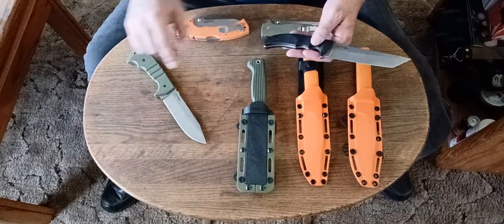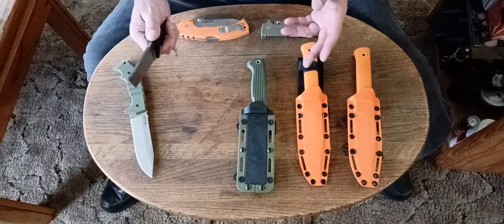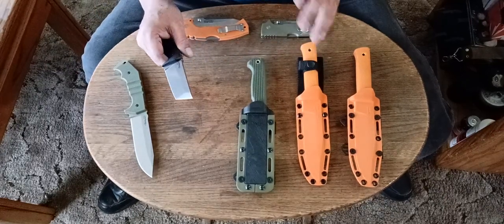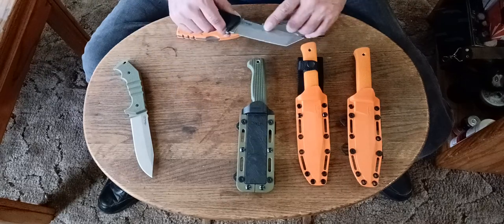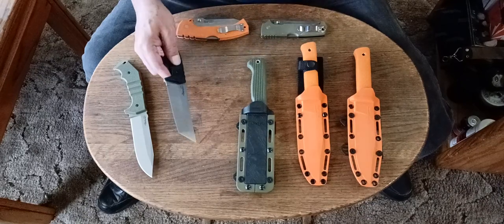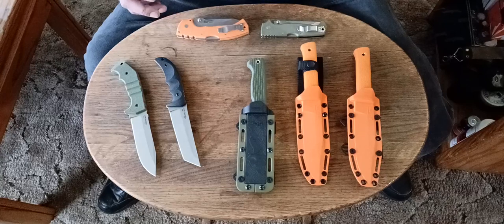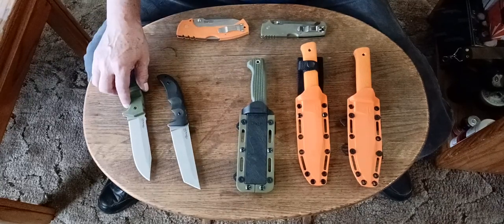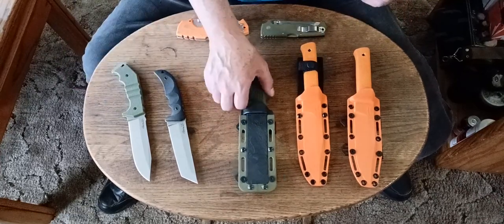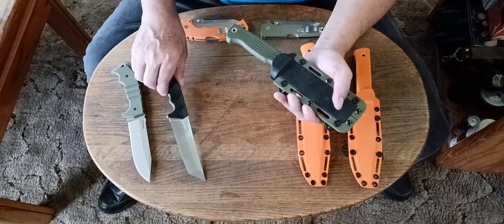Absolutely love these. I have a Taiwan version of one of these also — it's a 7.5-inch 3V made in Taiwan, DLC coated, but made the same way with a saber flat ground blade. That one's one of my apocalypse blades — I'm saving that one in case things go bad. This one I do use, though. It's basically the same thing, only smaller.